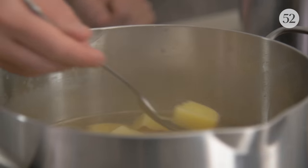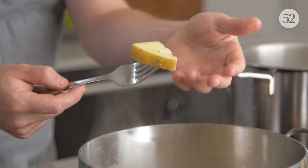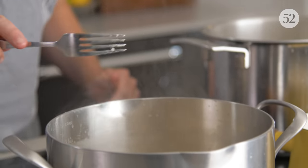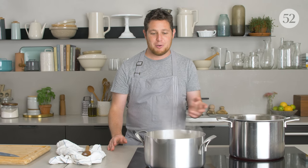I cut these potatoes into maybe two-inch rustic pieces — that way they'll cook faster than if you leave them whole. You want to start checking your potatoes after about 20 to 25 minutes. Take a fork or a paring knife and just poke them — they should be very delicate and fall apart completely easily. If you're passing your potatoes through a tammy, ricer, or food mill and you're looking for really smooth mashed potatoes, it's important to fully cook the potatoes until they're completely tender. It's the only way to get very smooth, creamy mashed potatoes.